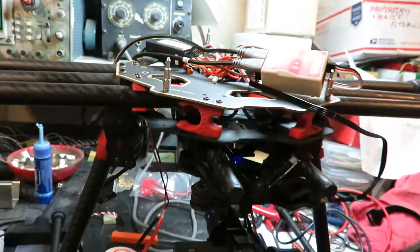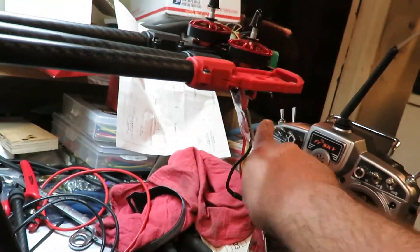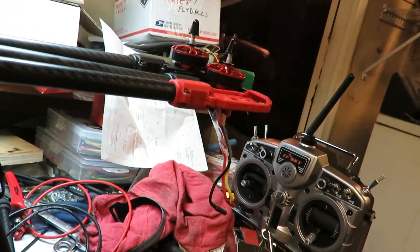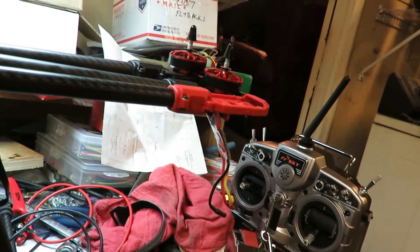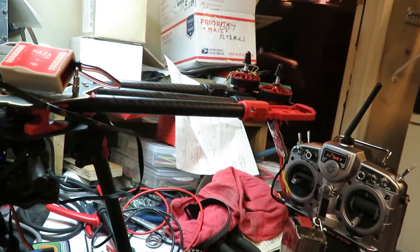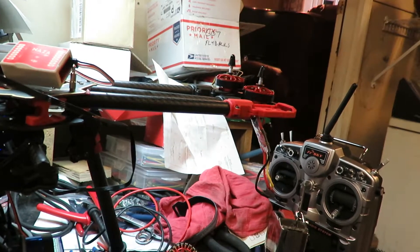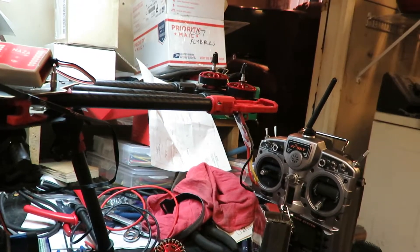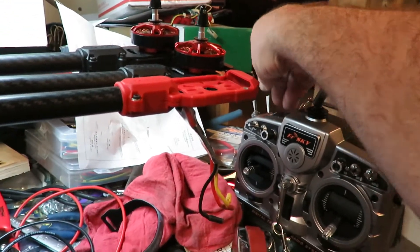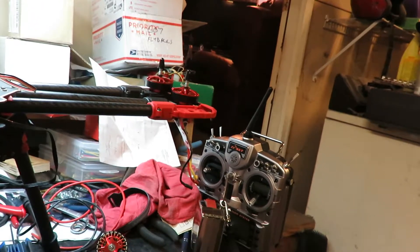I know the NASA GPS does work because I took it outside yesterday and hooked that up — it does get a GPS signal. I also had to fiddle around with the Taranis, the FrSky, to set it to take it off fail-safe mode. I have an attitude mode, a GPS attitude mode, and a manual mode. This right here is my fail-safe — I can flip it on and off.